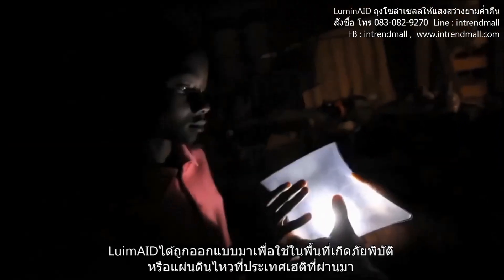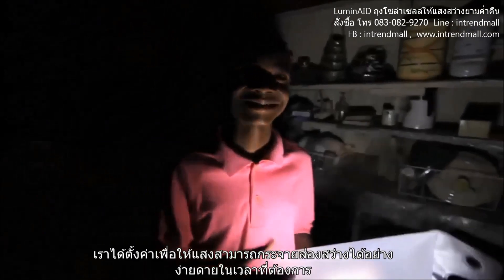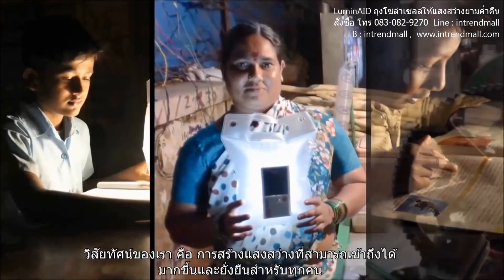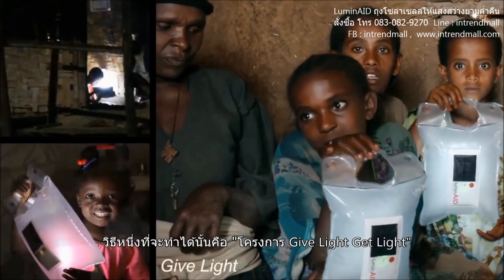The Luminate light was originally designed to address the needs of post-earthquake Haiti. We set out to make a light that could be easily distributed in times of need. Our vision is to make light more accessible and sustainable for everyone. One way we do this is through Give Light, Get Light.